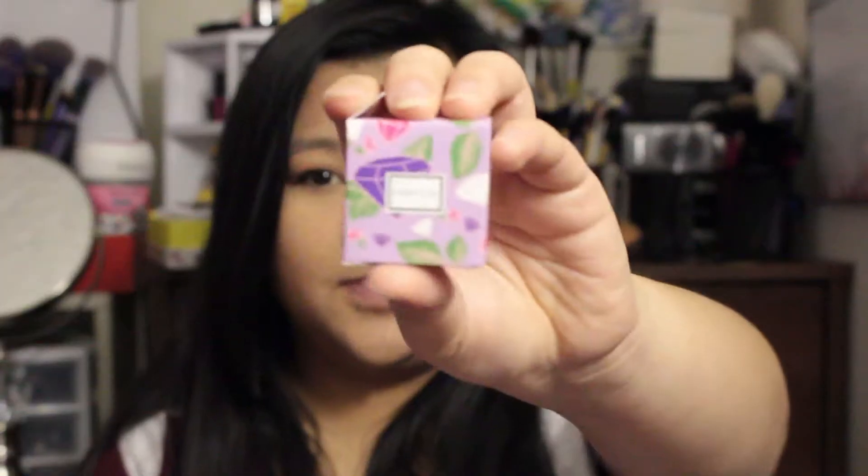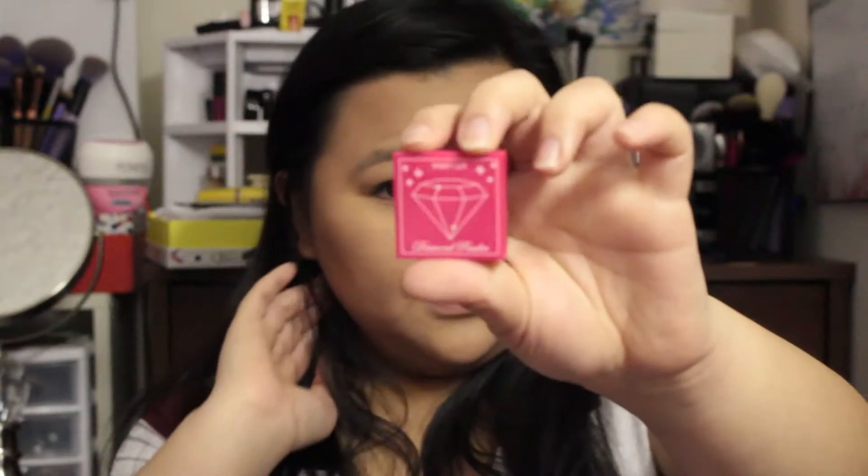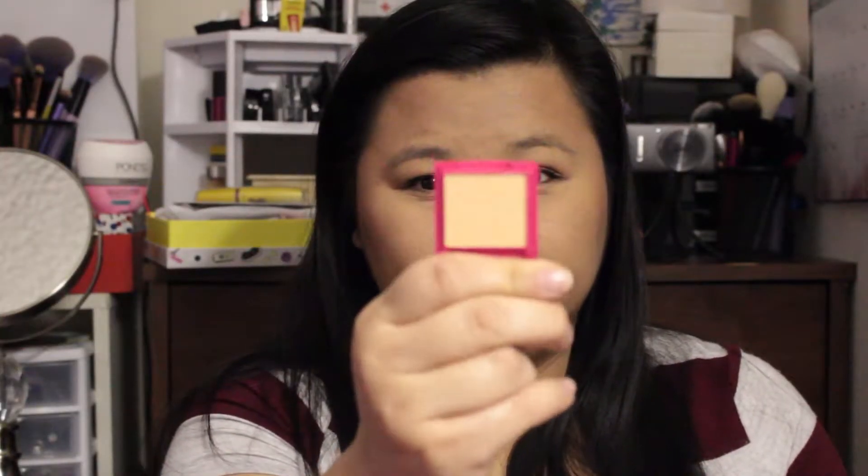Next is the Winky Lux Diamond Powder — diamonds are a girl's best friend! It's a foundation powder. This is what the box looks like — cute packaging. Inside it's a foundation powder, and I'm going to give it a try and see how it matches me.